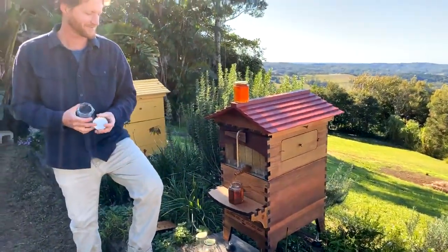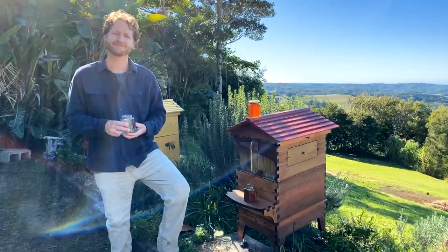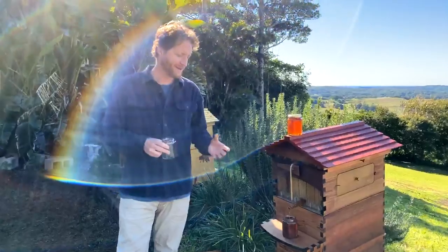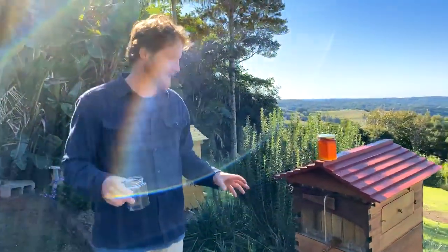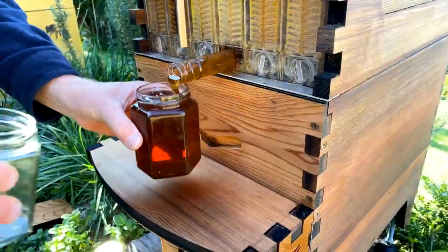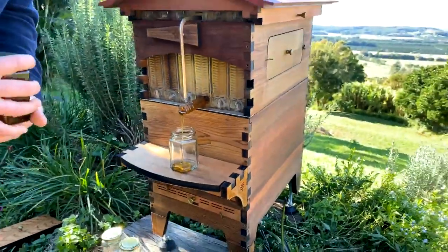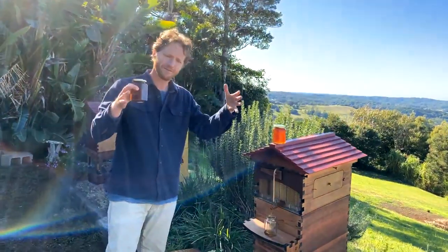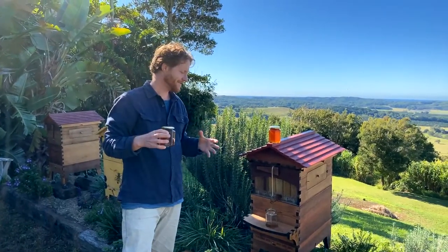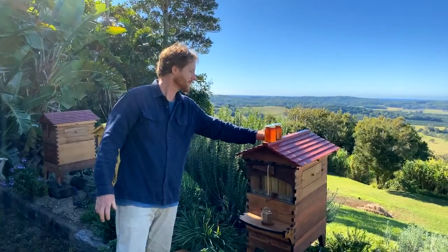Just a little shoutout to Bianca, one of our awesome customer support team, for Cathy — saying thanks for her fallen comb. She used the rubber band method that Bianca told her about and it all worked really well. What they're talking about is if you've got a situation where you're taking bees out of a wall, or you've started a brood box and the bees have gotten a little messy with their comb making. In the brood box they're just building natural comb, hanging it from the wooden frames. If they go a bit wonky and you don't catch it early enough, you need to get them back online using some rubber bands.